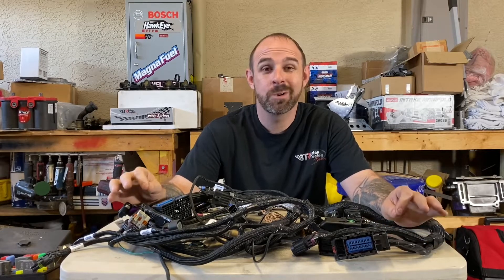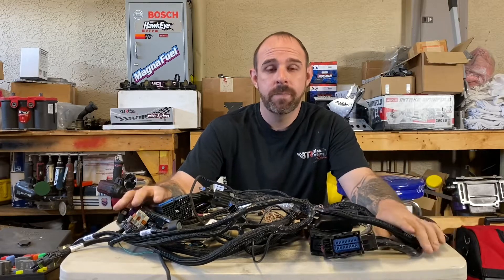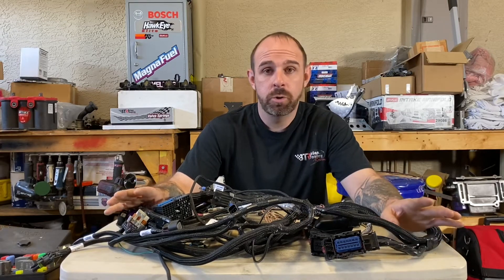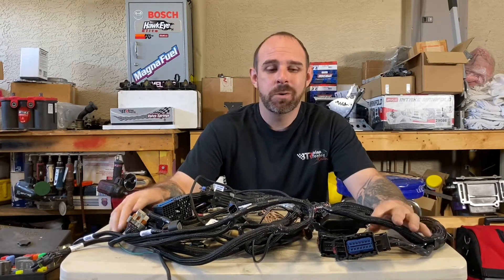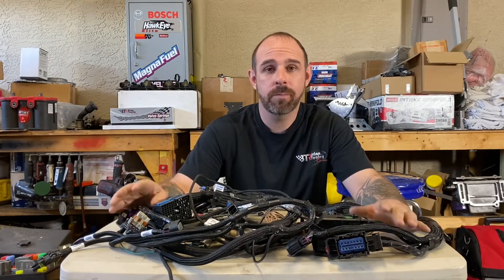Welcome to my channel. Today we're going to talk about Current Performance and their harnesses. They deal in wiring harnesses and do have hard parts, a lot of them outsourced. They do make some in-house, like their motor mounts and a couple other things.